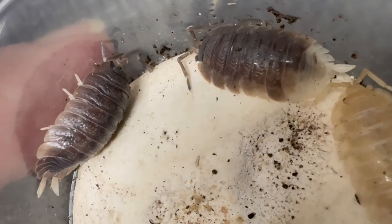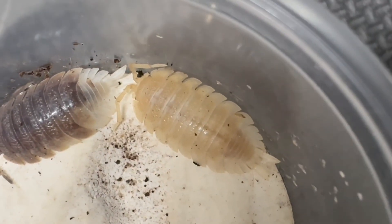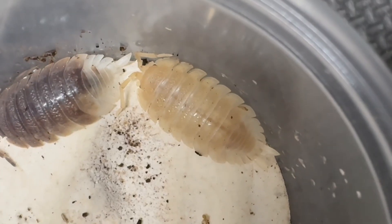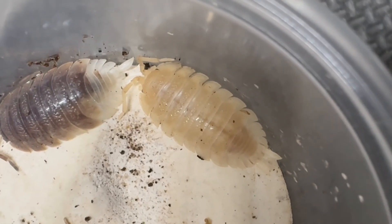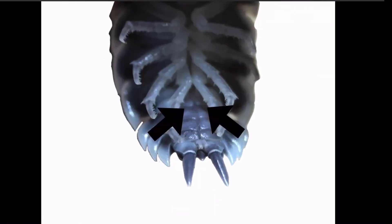It was a small number of specimens, and I think they may be all males. So we're going to do a little check and see what we see here. The most dependable way to determine whether an isopod is male or female is to look underneath the pleon, or the rear portion, at the pleopods. Males have modified pleopods used in mating, and a female does not have this modification.